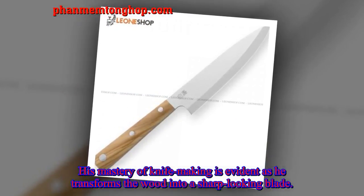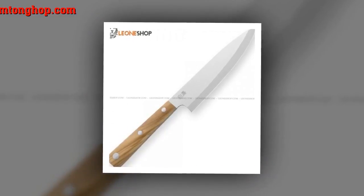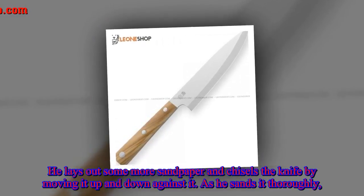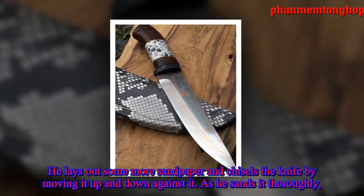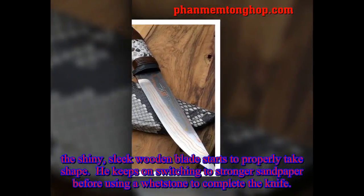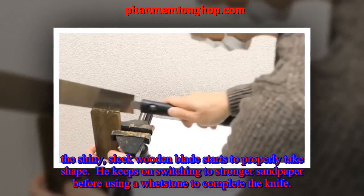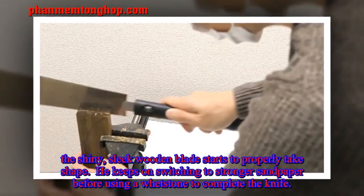His mastery of knife making is evident as he transforms the wood into a sharp-looking blade. He lays out some more sandpaper and chisels the knife by moving it up and down against it as he sands it thoroughly. The shiny, sleek wooden blade starts to properly take shape, as he keeps switching to stronger sandpaper before using a whetstone to complete the knife.